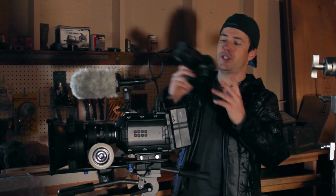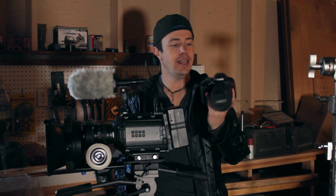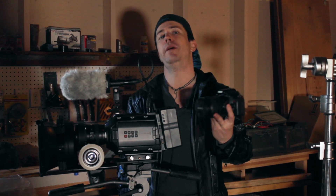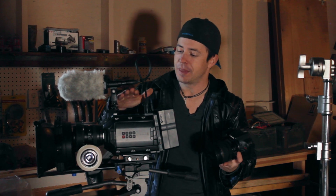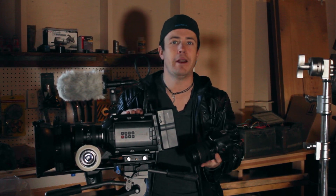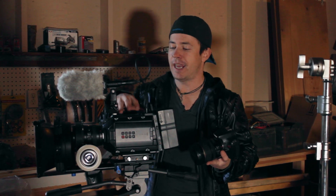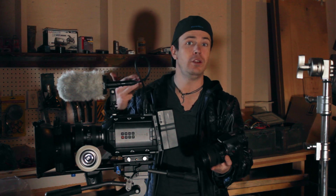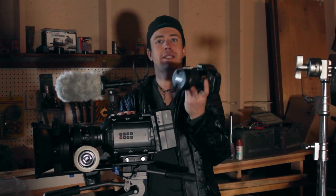You could just as easily shoot this on something like this — this is a Canon Rebel T2i. I actually shot an entire feature film with this camera and the 18 to 55 millimeter kit lens that it came with. That movie now has over a million views on YouTube. So don't think that you need big and expensive gear in order to pull off your independent film productions. The camera is not that important. I have a nice camera so we're going to use it, but we could just as easily have done it with a Canon DSLR.